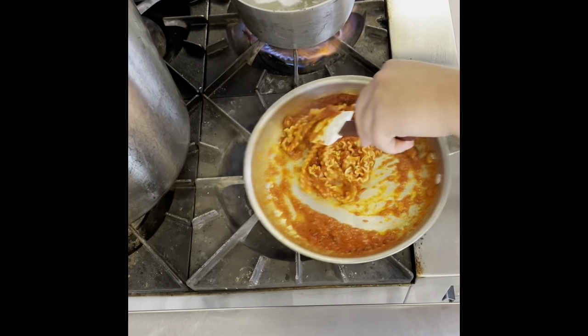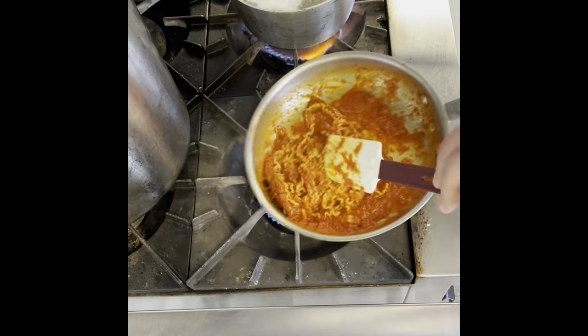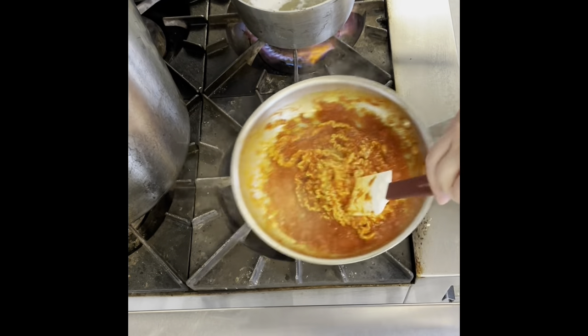So now we're letting this cook down a little bit. As you can see, the sauce is tightening up a little bit. The noodles are soaking it up and we're just about ready to start plating this delicious dish.